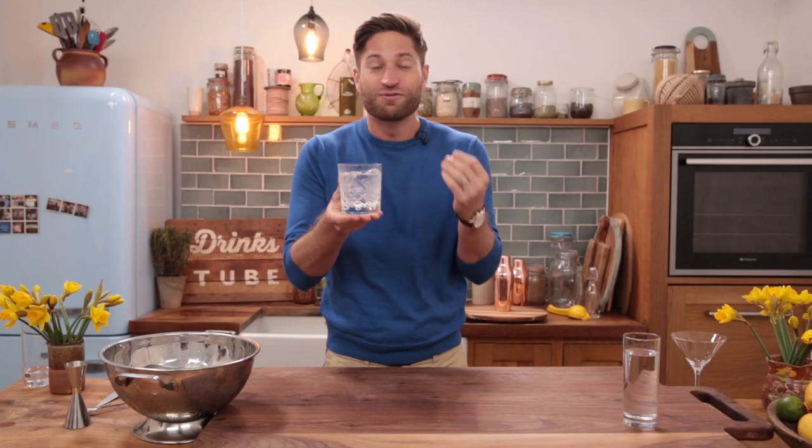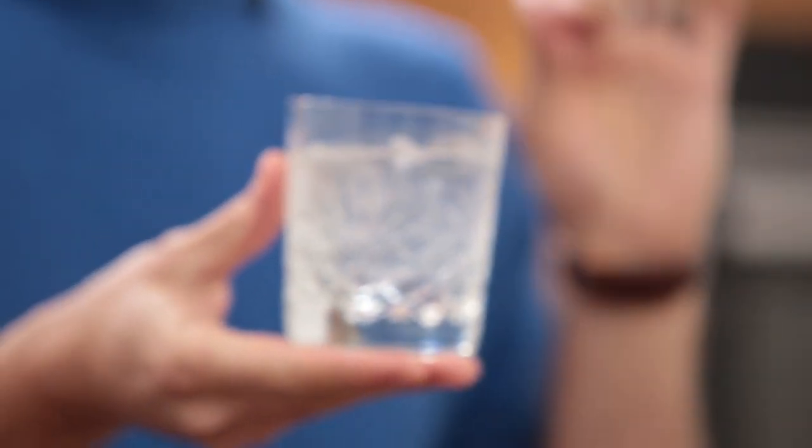Let's give it a try, shall we? Oh, wow. Totally different. It's like you've transformed this water into something cold and even a bit more refreshing. Really, really nice. That's something quite special.